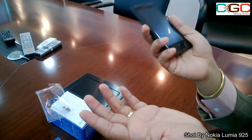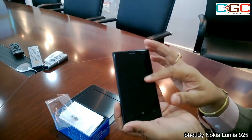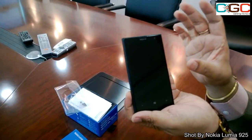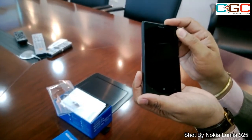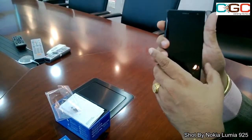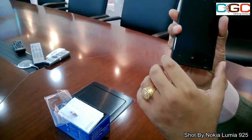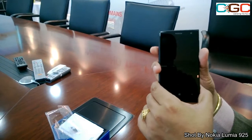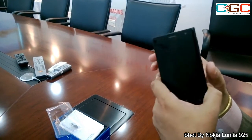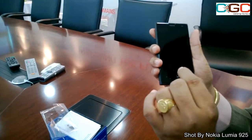The weight of the device is just 158 grams. As far as the display is concerned, it's a 4.5-inch Pure Motion HD+ Super AMOLED screen. As we know, it's powered by Windows Phone 8. The processing capability is a 1.5GHz dual-core Qualcomm Snapdragon S4 processor.